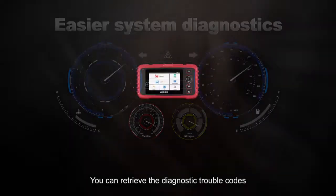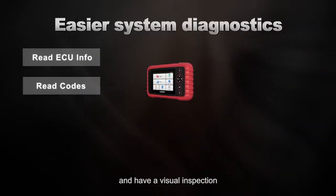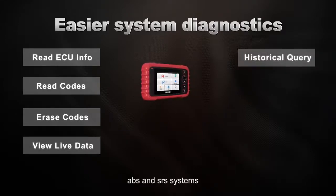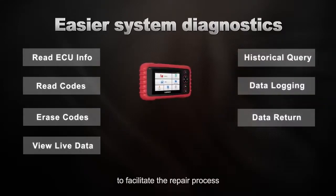You can retrieve the diagnostic trouble codes and have a visual inspection of all components within the engine, transmission, ABS, and SRS systems to facilitate the repair process.